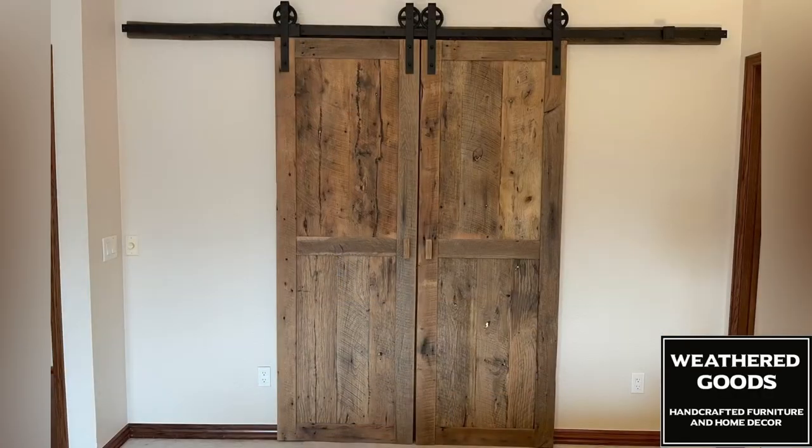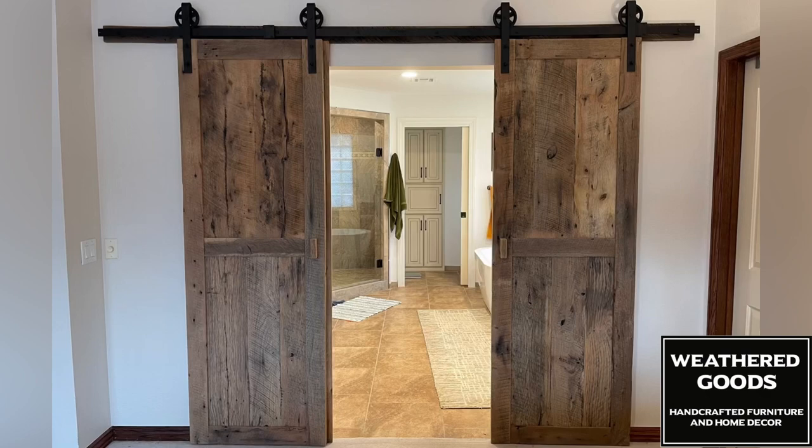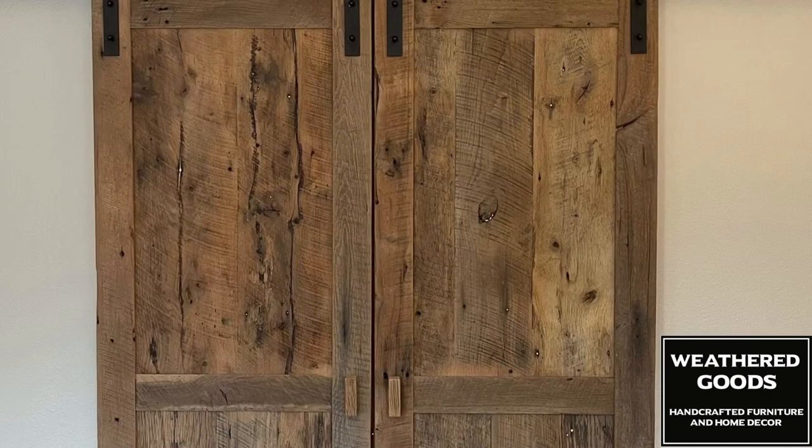And that's it — those doors are done. They came out really nice and the customer was very happy with them. If you liked this video, it'd be great if you liked and subscribed to our channel. We're constantly building and making new things. Thanks for watching.